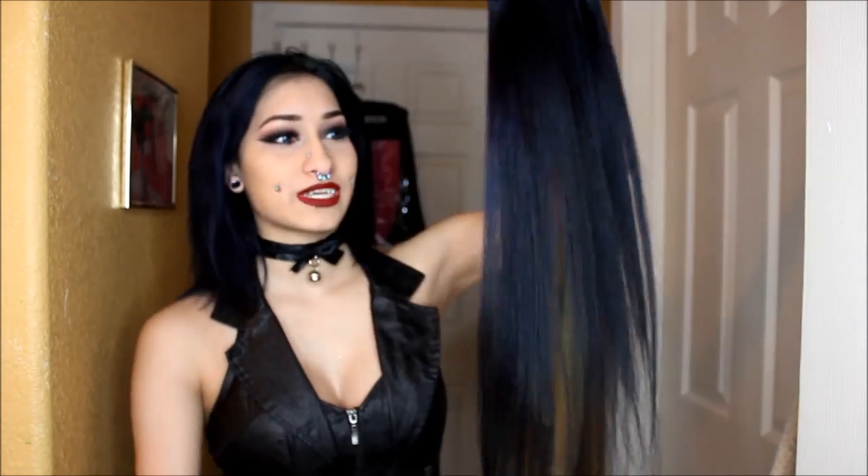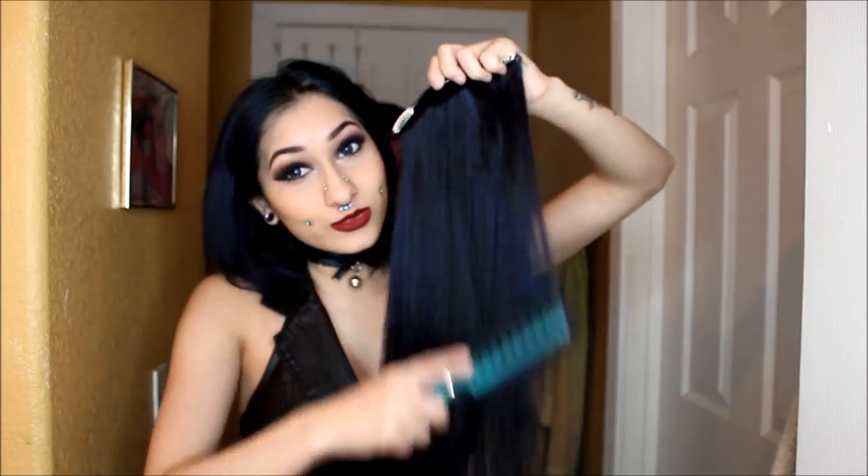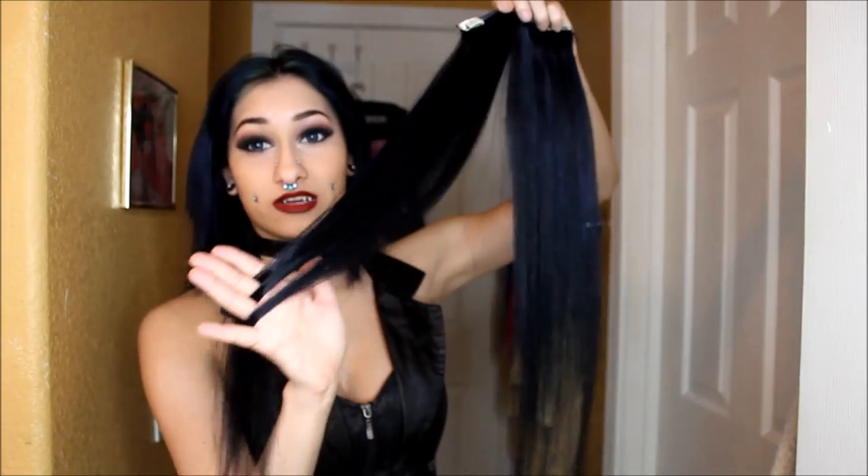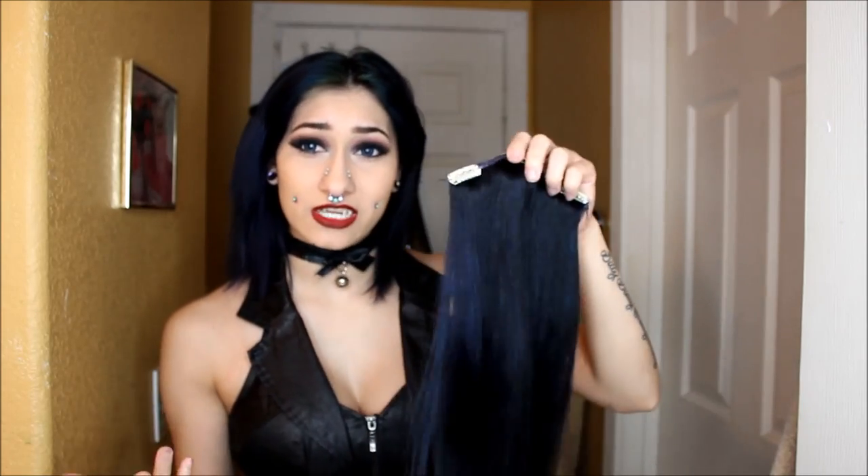For anything, always brush your extensions from the bottom to the top. Sometimes I do admit that I get a little bit lazy and I'll go from the top to the bottom — not good. Start from the bottom. For taking care of hair extensions, treat it like your own hair. Give it heat protectant, condition it often. If it ever starts to get knotty, it's probably because you're not taking care of it. You want to be very gentle.